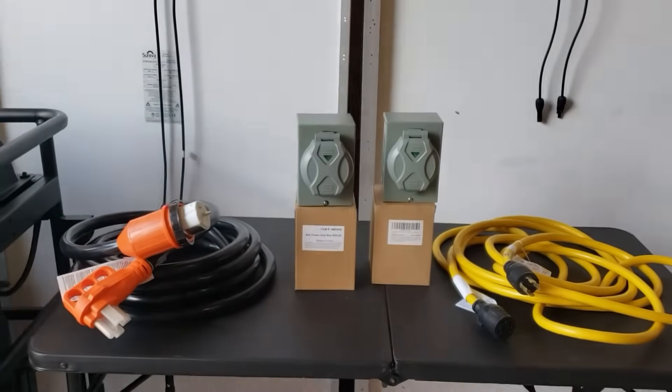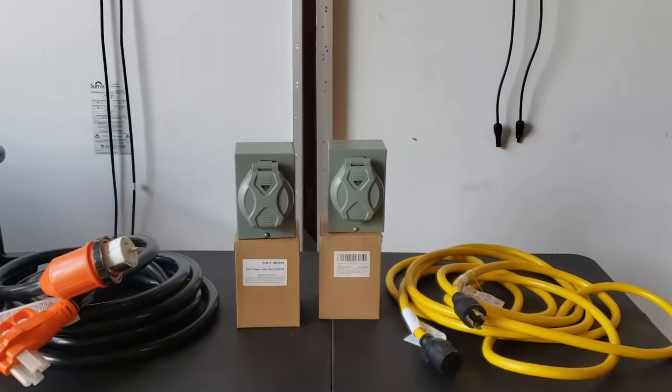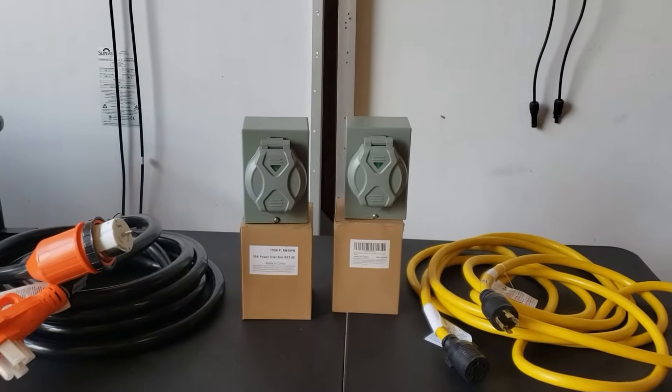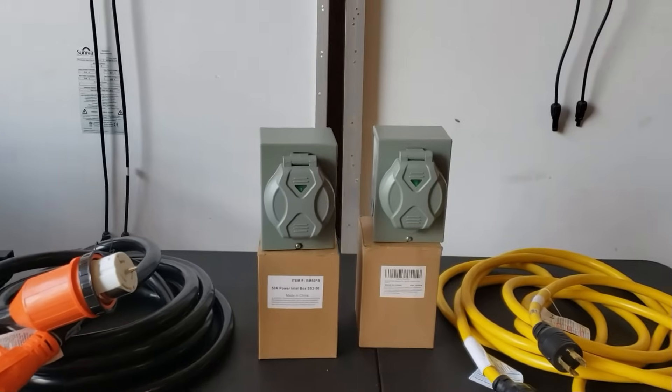Hey guys, welcome back to the channel. Today we're going to be answering a question I get so many times: should I install a 50 amp interlock kit or a 30 amp interlock kit? I'm going to answer this question today because so many people ask me this.